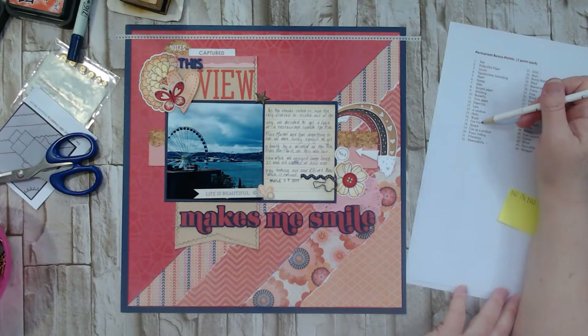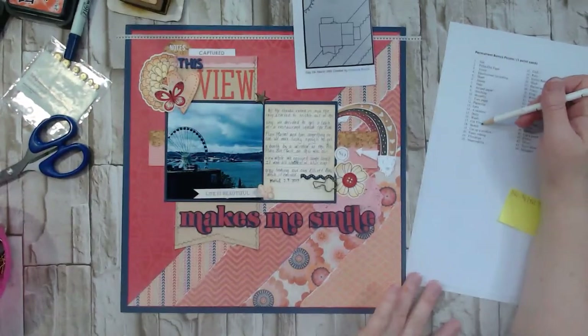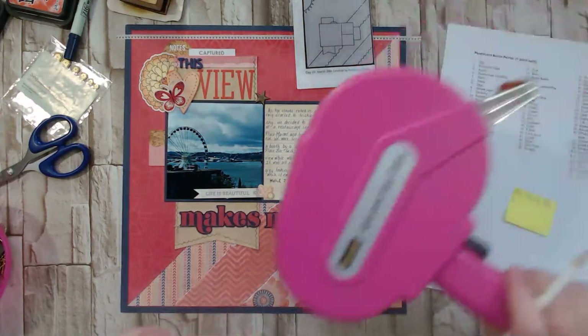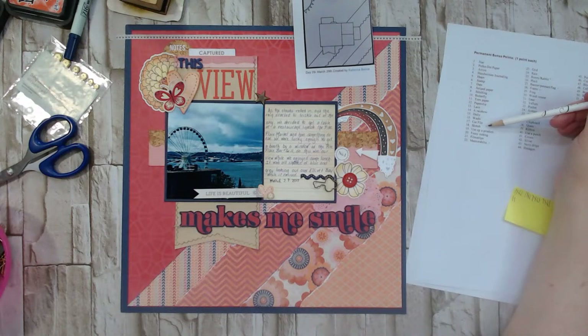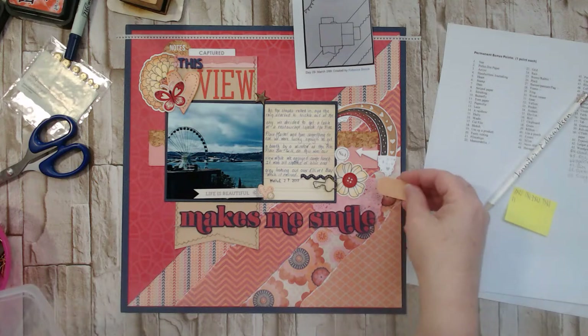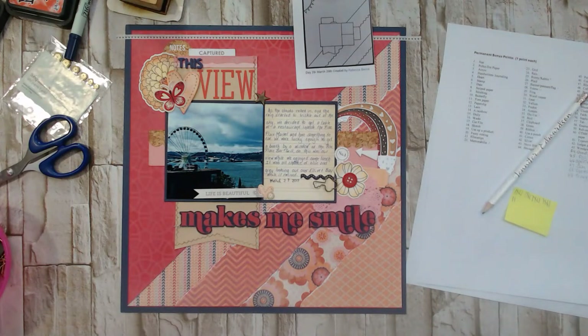Use up a product: while laying down all these elements I did finish an ATG adhesive roll, but I changed it off camera since I've changed enough of them while recording. That counts! Fussy cutting — I don't think so yet, but I was going to add a camera. The cameras I was thinking of were fussy-cut pieces. I was also thinking of these tickets because they're the same color as that heart and I want to bring that color down.